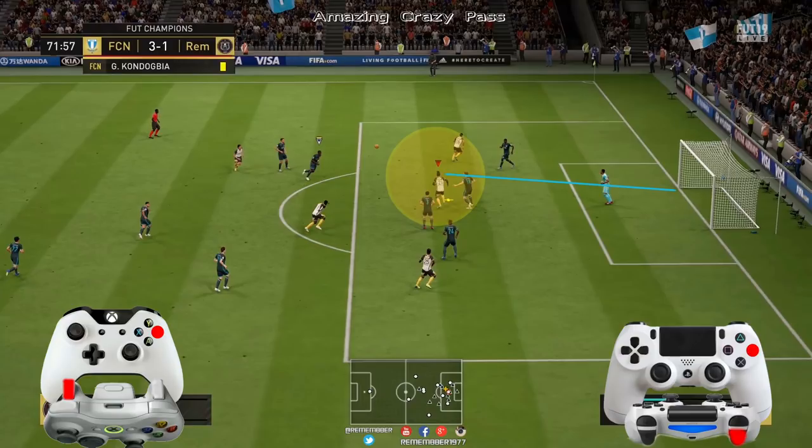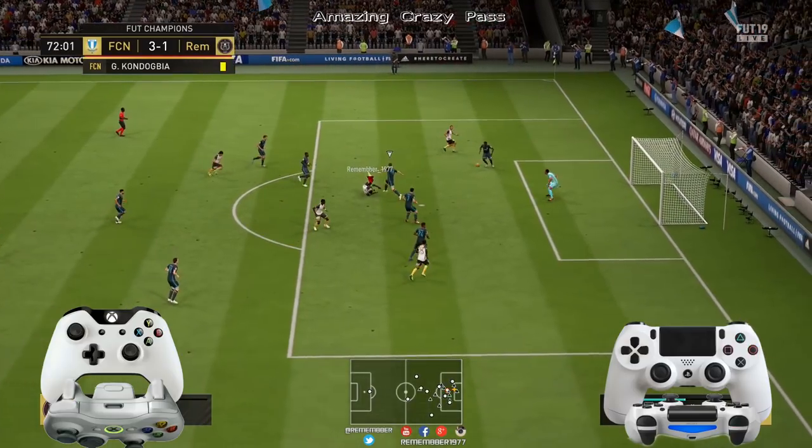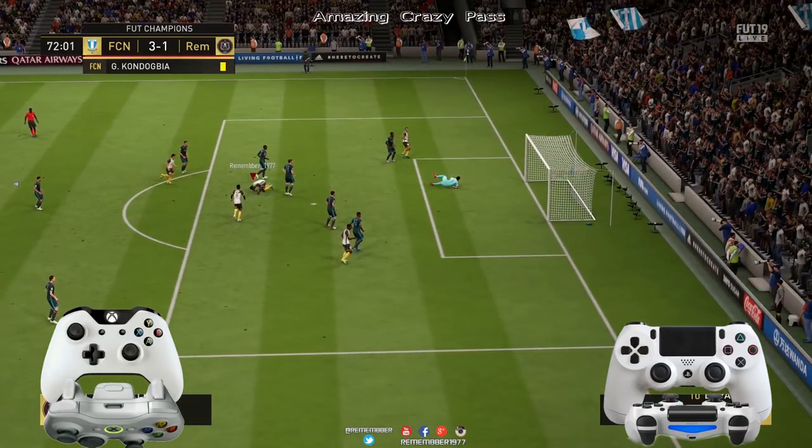Y luego para hacer la chilena, o de volea o lo que sea, pues pulsáis LT o L2, apuntáis hacia la portería y pulsáis el botón de disparo.